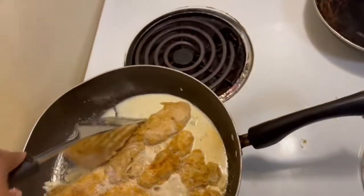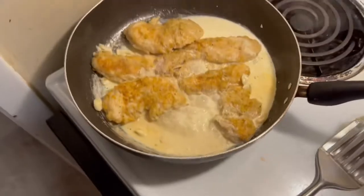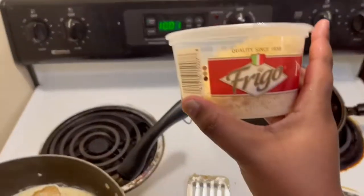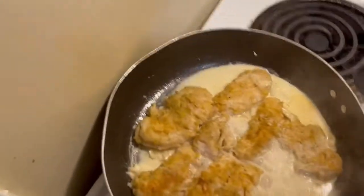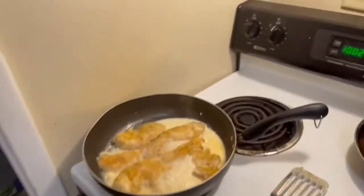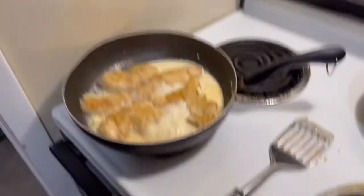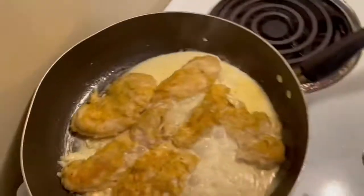All right y'all. So I've gotten really, really far. This meal really doesn't take very long to make honestly. So we're just letting that simmer. I'm about to get ready to add the Parmesan cheese, and then I'm going to add a little bit of parsley, and then we'll just wait for this to thicken up and then this will be done. And I'm just going to make these with it, so we'll have some creamy garlic chicken and garlic bread and mashed potatoes. I'll be back to you.